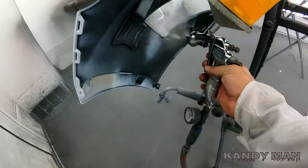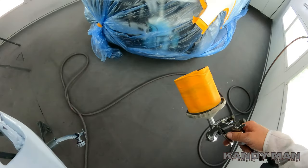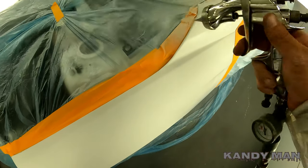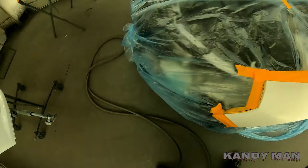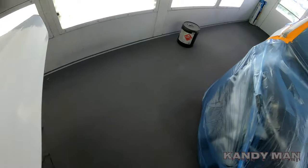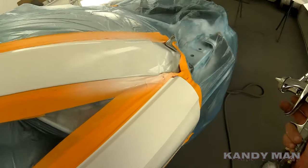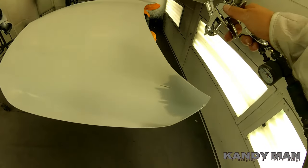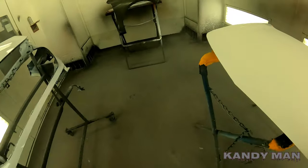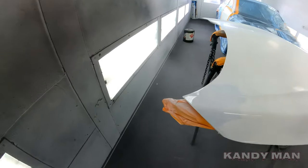I like Iwata guns, I've sprayed with them for years. I just like to try out different guns at different times. I started out a long time ago spraying with the Satas and sprayed those for years, then got into some of the Iwata guns and the DeVilbiss guns, and now I'm back on the DeVilbiss. It's basically whatever's easier to get my hands on at the time. I'm not biased to any gun — I've sprayed with all the paints and guns through the years and they all have good and bad things. It's not really the products, it's the guy using them.